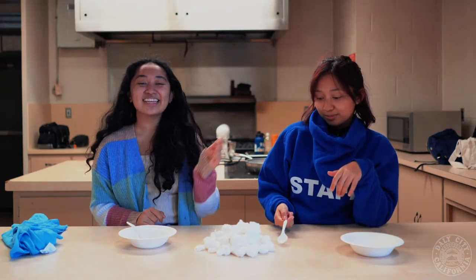If you had fun watching us scoop for cotton balls, you'll have even more fun scooping them yourself with a partner. Make sure you like and subscribe for future videos. Thank you!